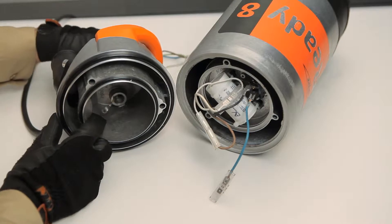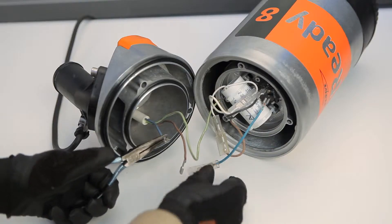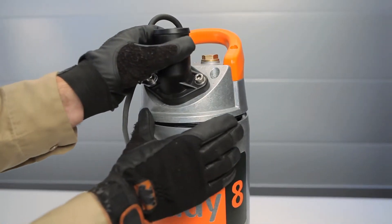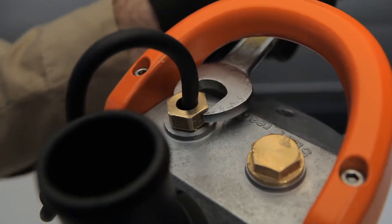Then you simply reverse the steps. Pull the new cable unit through and connect to the terminals. Reinstall the top cover. Tighten the cover bolts and gland nut, and you're ready for action.